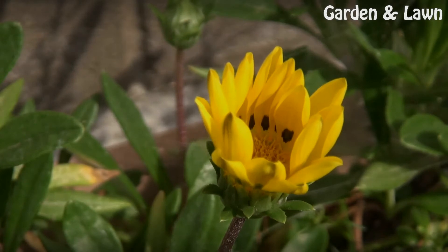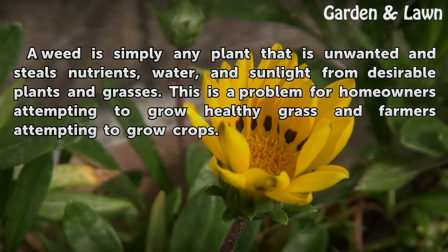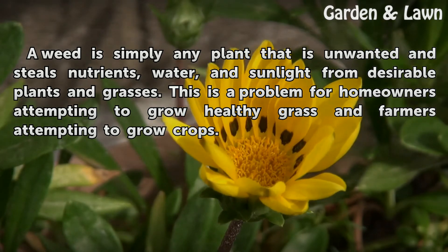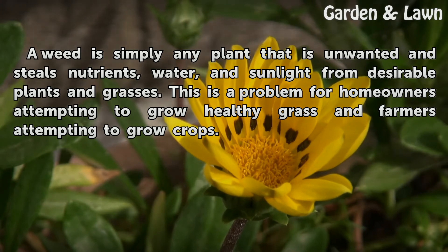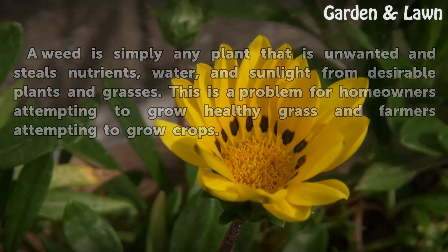Weeds. A weed is simply any plant that is unwanted and steals nutrients, water, and sunlight from desirable plants and grasses. This is a problem for homeowners attempting to grow healthy grass and farmers attempting to grow crops.